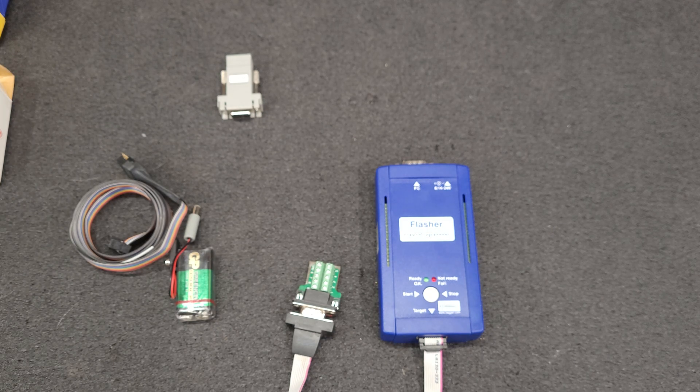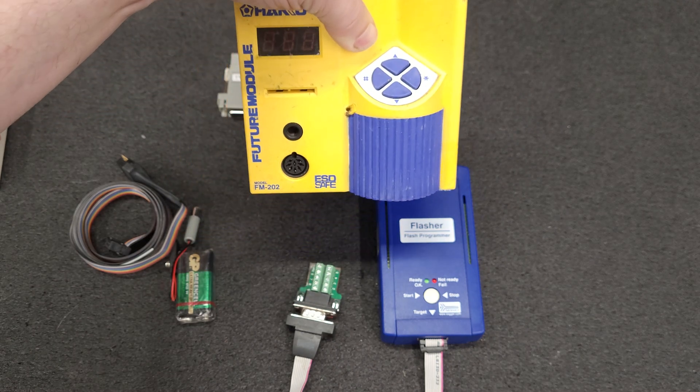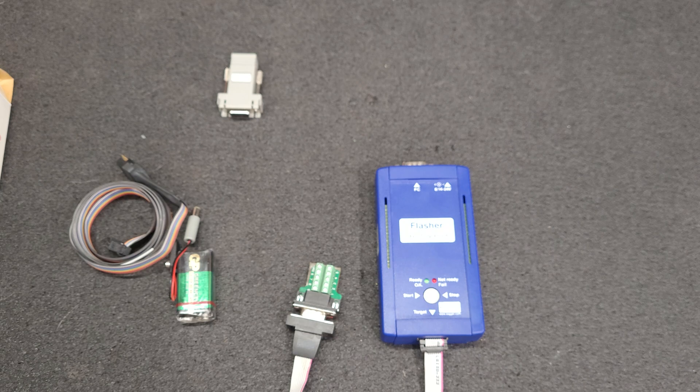I will list down below in the description a link to the personal blog post for the FM 202. There are other programmers that'll be able to program those chips in-circuit, and I do have the current firmware on another unit.